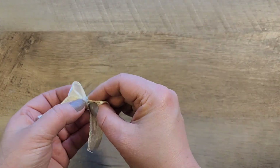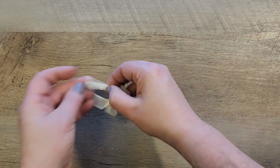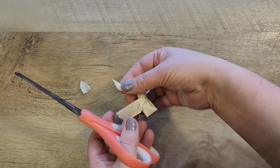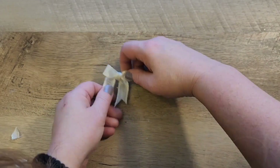I cut another small piece of matching ribbon, fold it in half, and hot glue that around the center of the bow. Once everything is in place, I cut the ends of the bow to whichever style you'd like — diagonal or dovetailed, whatever works best for you.